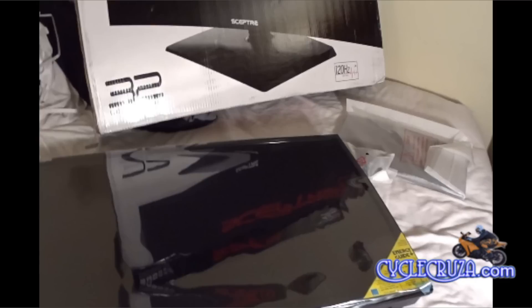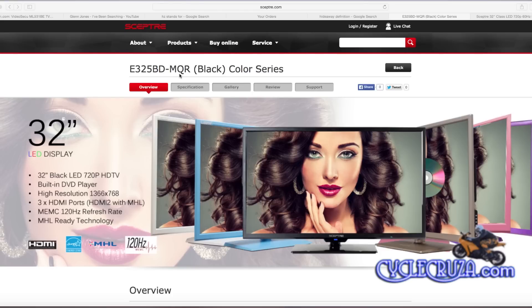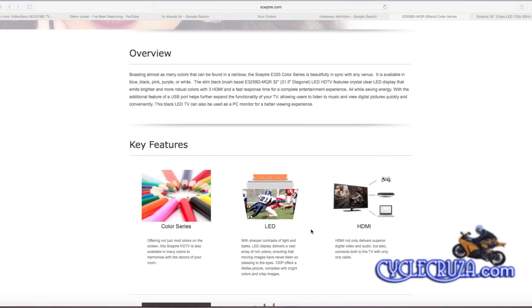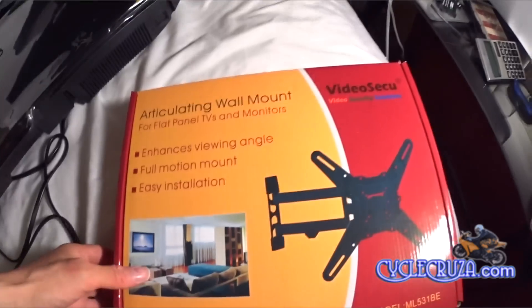One thing that kind of threw me for a loop — on the box it showed 120 megahertz refresh rate, and the energy guide said $8.60, but the ad where I purchased the TV showed an energy guide of $11 per year and a 60 megahertz refresh rate. So I decided to do a little digging. I checked the model number on the box and noticed it had three letters at the end — MQR — that were not listed on the ad. I went to the manufacturer's website and sure enough, my TV does have 120 Hz refresh rate, so this must be the newer model. That's even better — I can't complain.